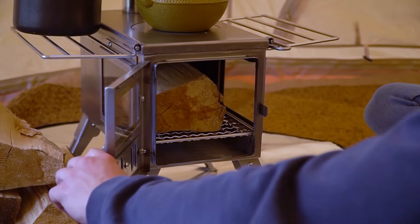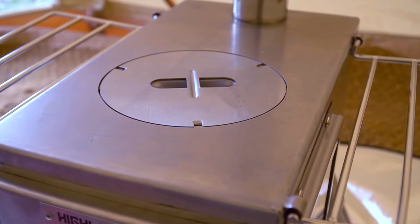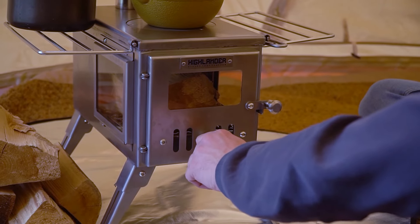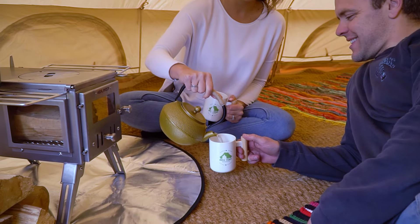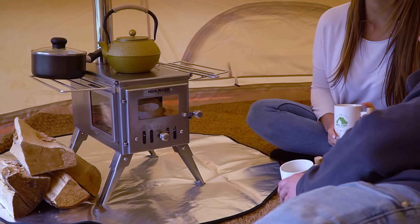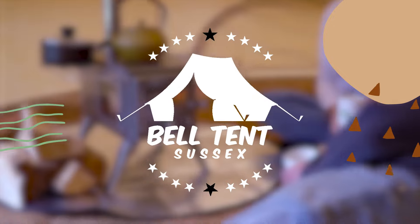All our Highlander Stoves include a free carry bag, a removable plate for open fire cooking, and spark arresters with holes for guy ropes. So what are you waiting for? Contact us today to learn more about Highlander Stoves.